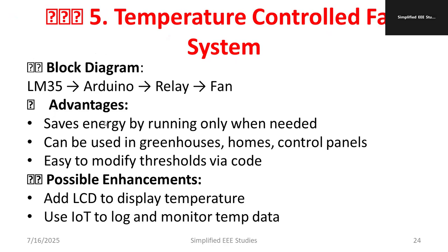The advantages of this project are that it saves energy by running only when needed, and it can be used for greenhouses, homes, and control panels — basically it upgrades the concept of a smart building. The threshold is easy to modify via code, which is a plus point of using Arduino. Possible enhancements include adding an LCD to display the temperature and using IoT to log and monitor temperature data.